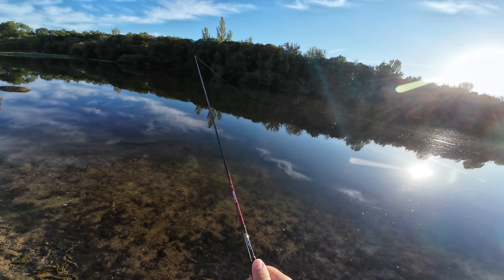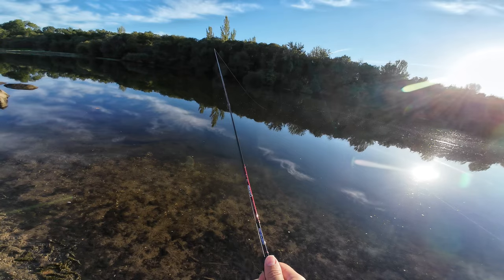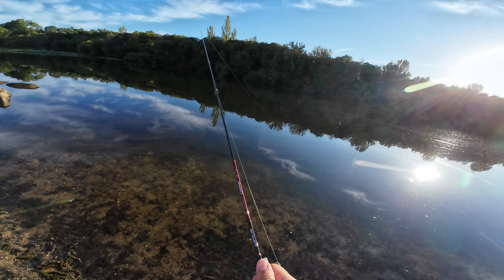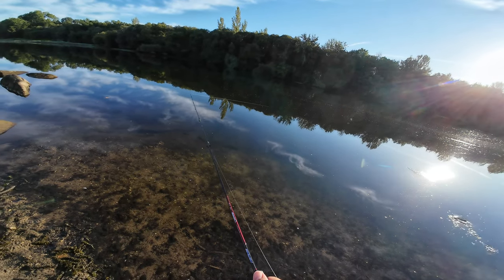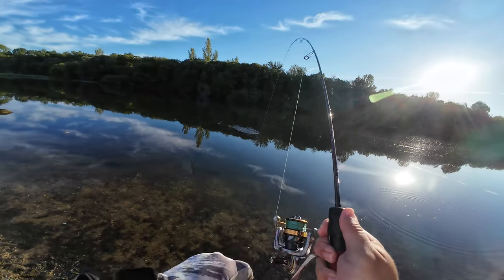That can also be related to the lure, because I was not casting this 1.5 gram lure on the Pure Blue Sedan — it was not rated for it. And another one!